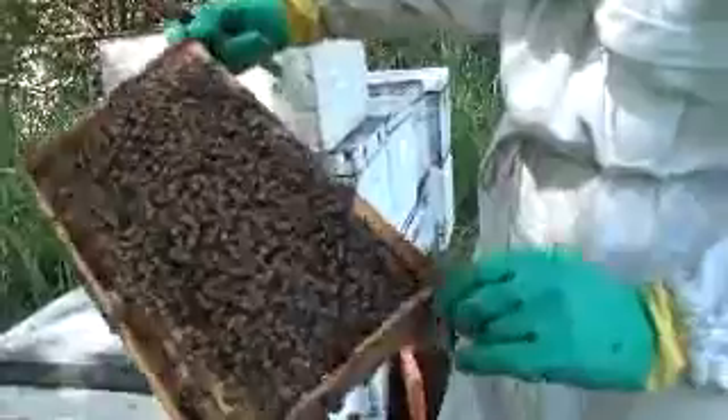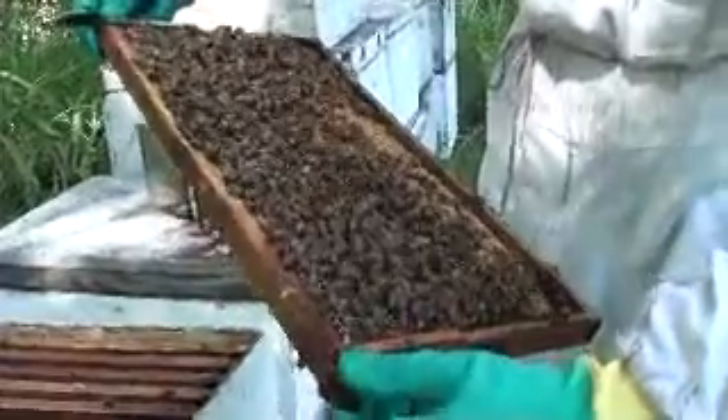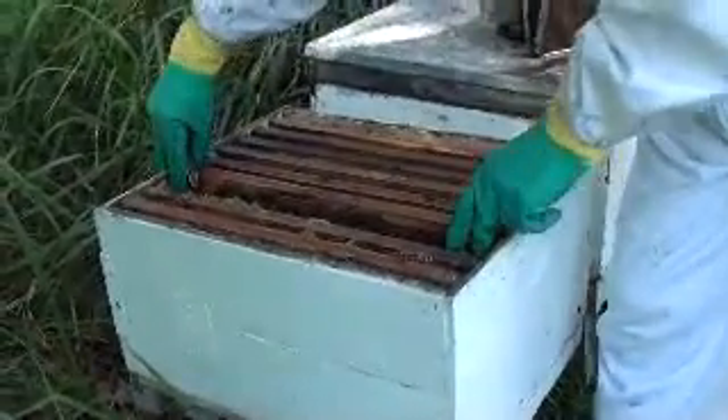What I'll have to do is use my AFB strategy on this hive. I may use these frames to strengthen up that other hive that's got AFB. It's a bit of a shame. It's even risky using the same hive tool — you should really wash it. Trouble is, you don't know when you're going to hit it. It's hard to stop cross contamination.